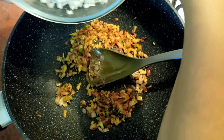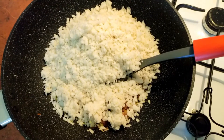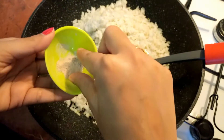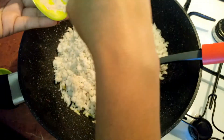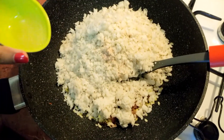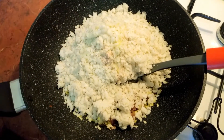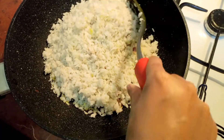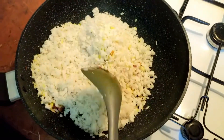Adding in the poha now. Now I'm adding two to three pinches of black salt. Now goes in the juice of half a lemon. Mix the poha nicely with light hands — make sure you are not breaking the poha flakes.